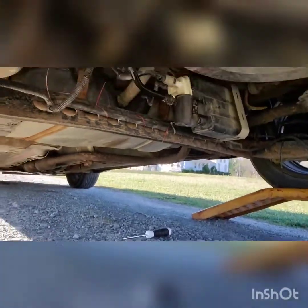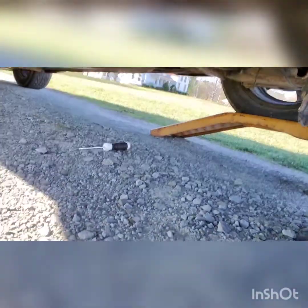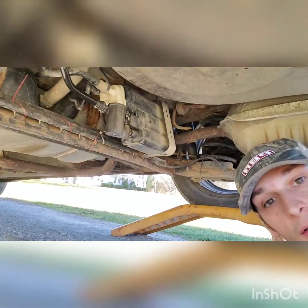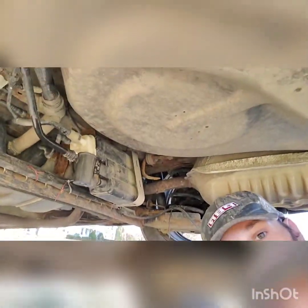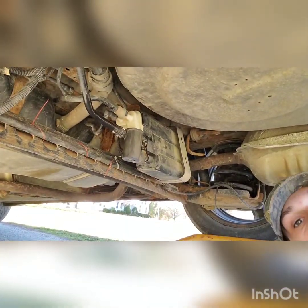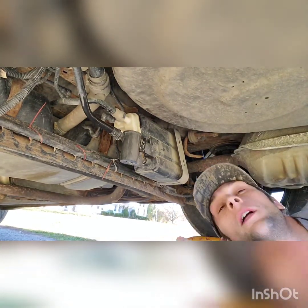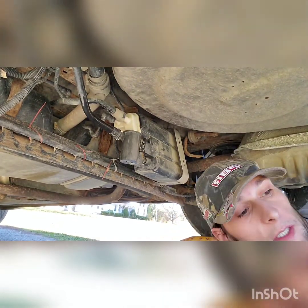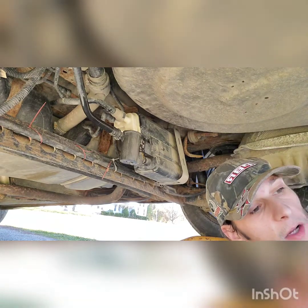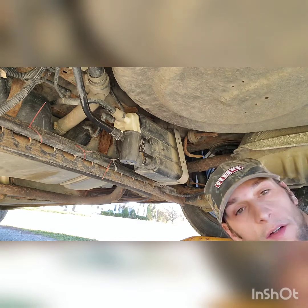Get that hose unhooked first, and then go with the rest of it. You do not want to take it apart and not have that unhooked first because it can be a son of a gun. They are a real pain to get off. You're going to see how hard I have to deal with this thing. It's not all that hard if you can get that line off — once you get that line off, it's a piece of cake.